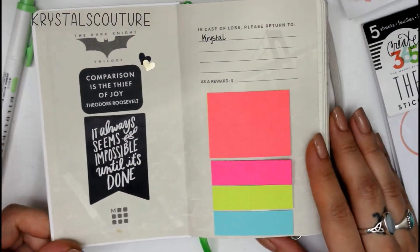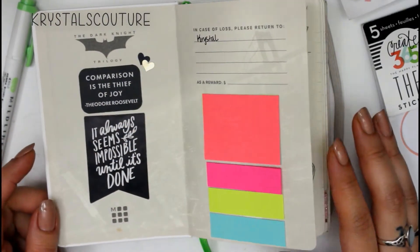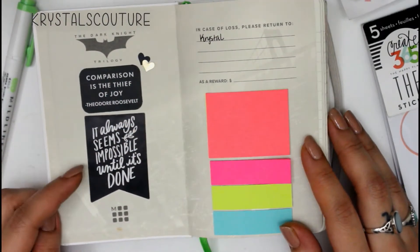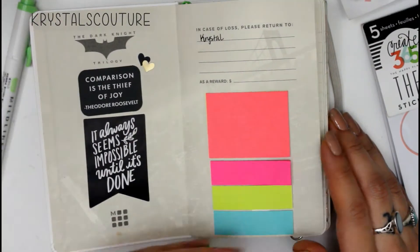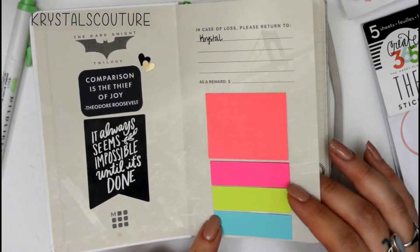Whenever you open it, I do have a couple of quotes here that I thought are very awesome, especially since they are black — they kind of match the Batman theme — and a gold little heart sticker, just to be there.